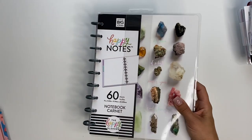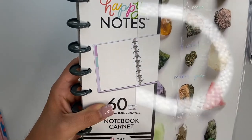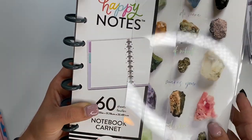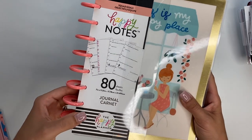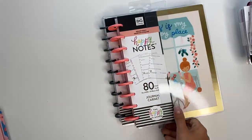For classic planners and happy notes, I got this happy notes which I'm really excited about because it's got dot grid on the top and then it's lined right down here — so that one's really exciting to use. And then I've got the Squad Goals Happy Notes, which is a guided journal, and I'm really, really pumped for this one.